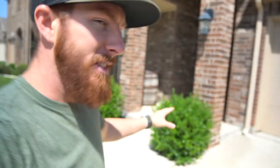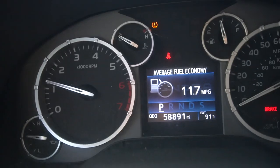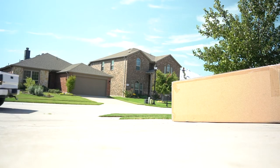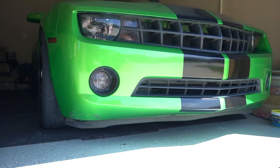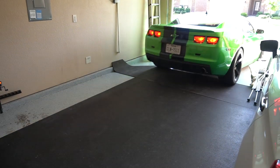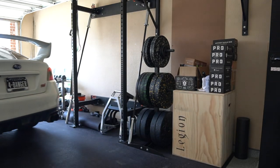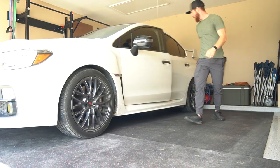First things we need to do is move the Tundra and the Camaro out of the driveway and garage so we've got enough room to knock this thing out. Both vehicles are now out of the way and we've scooted the STI over to the middle so we have a little more room to work on it. Let's get into it.